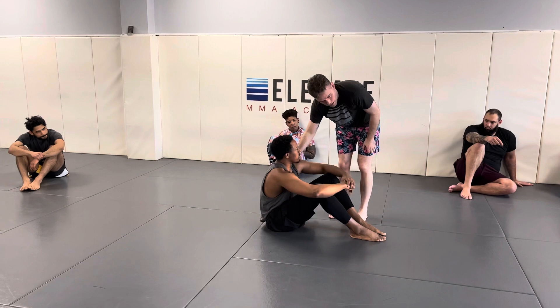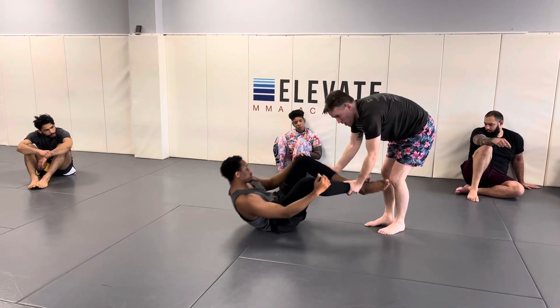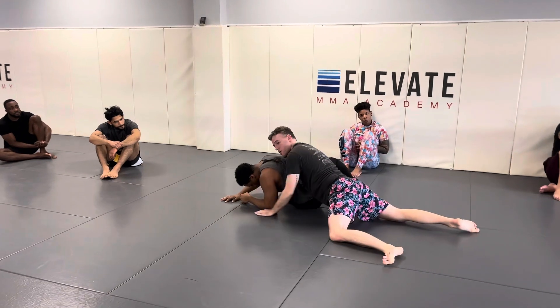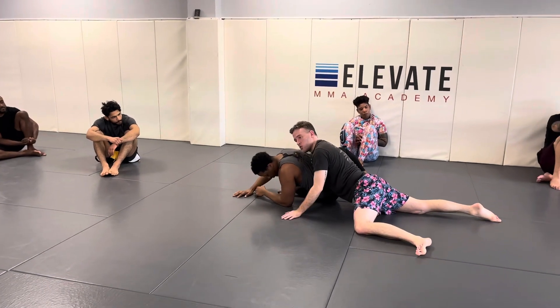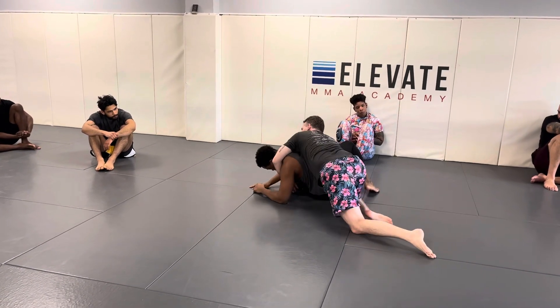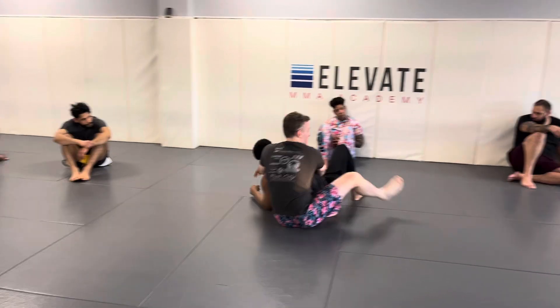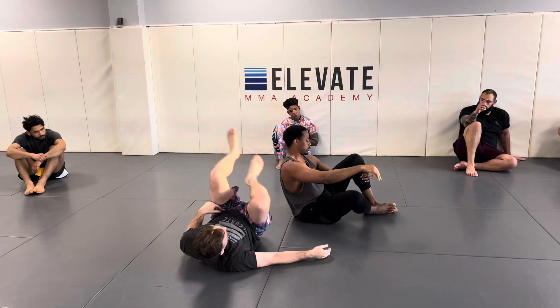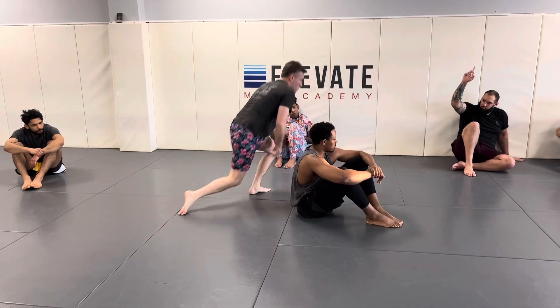The last thing I want you to work on is sometimes people are going to turn away instead of turning in. So if they turn away, same thing — you just drop your weight on them. You're following them down, chest to back. Just start throwing your hooks in and attacking. This one's more simple than the last one, but still good to know.